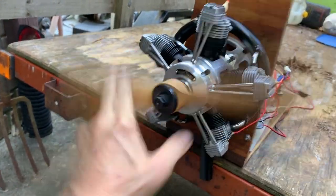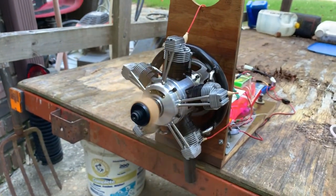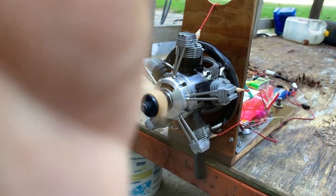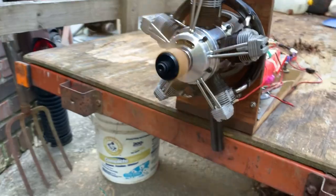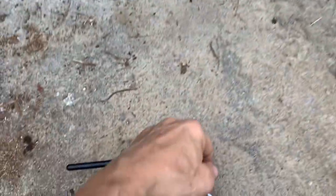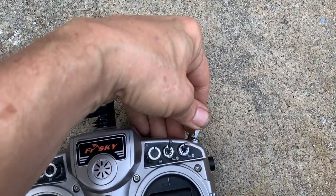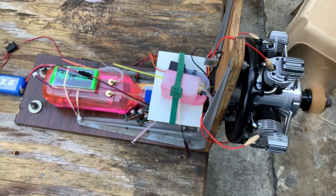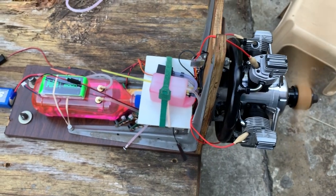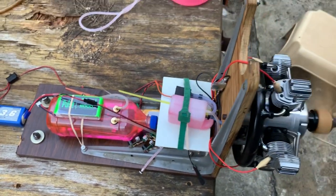It kicks real good. Away we go, we're off and running. Now we're at idle glow power. Fuel pump is on — no, wait, fuel pump is not on.